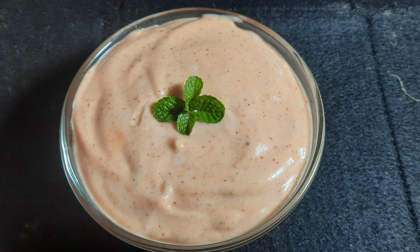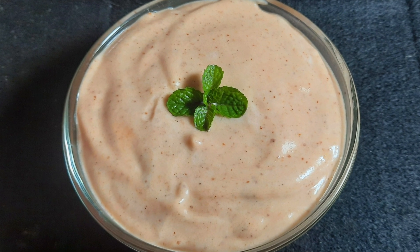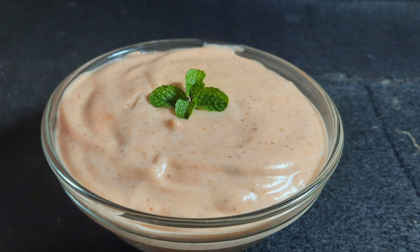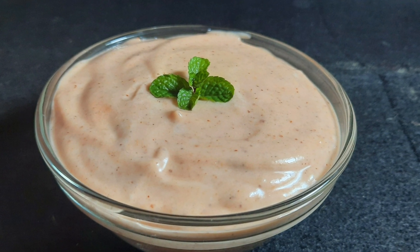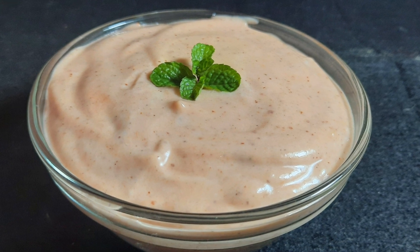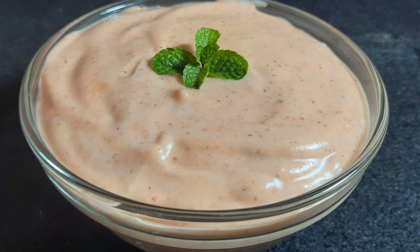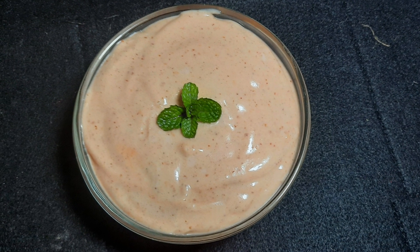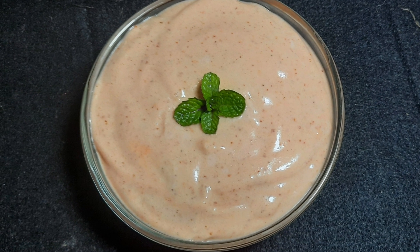Assalamualaikum. Our recipe is mayonnaise. I will make the recipe of mayonnaise and the recipe will be perfect. Now let's see the recipe.